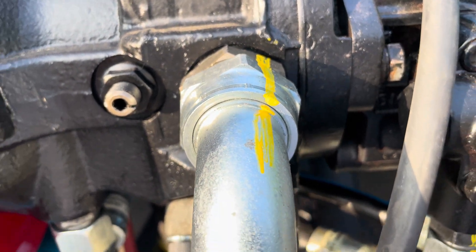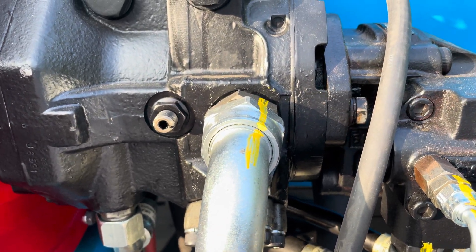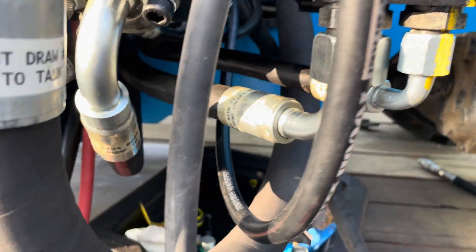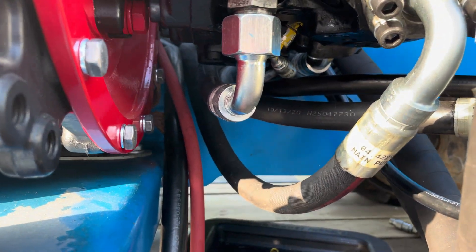I'm marking these with a paint pen so I know that I've tightened them. I'm only marking them when I've tightened both sides so I know that the hoses have been properly tightened. Still have to do this one — it's the last one I've got to do.